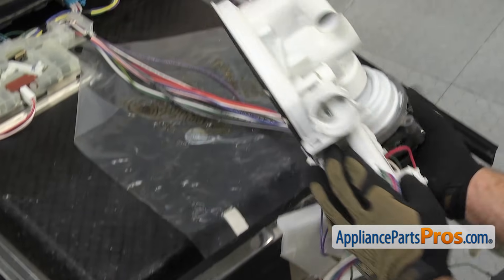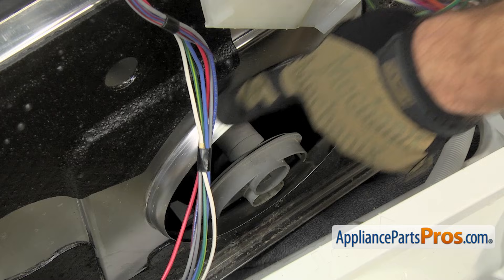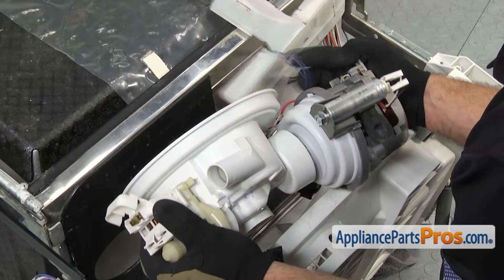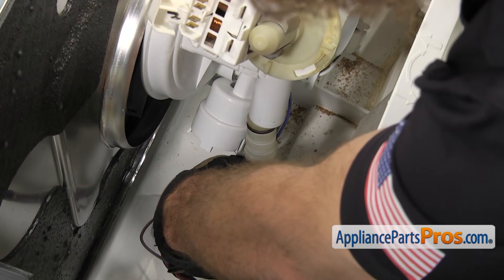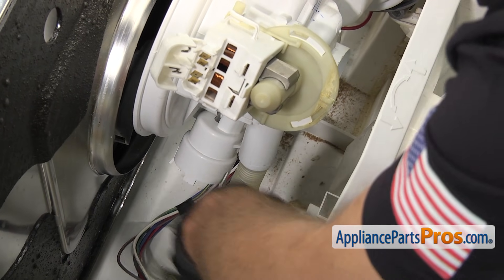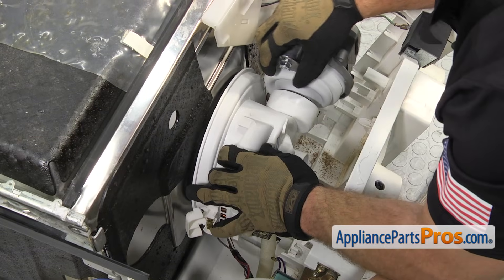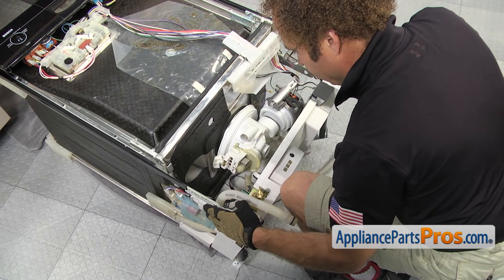Now that we have the hose clamp tightened down, we can put the sump assembly back into the dishwasher. Before we put the sump assembly back in, you may want to turn it over and get this seal wet — that'll make it a little bit easier to slide around and mount on the lip of the tub. You can also get this lower grommet wet before you put the sump in. Once you're ready, you can lower the sump assembly back down into the dishwasher. Once you get it started going down, grab this hose that we have to push into the sump assembly — make sure it goes in all the way so you get a good seal. Once the sump is in place, make sure it's resting right in its support and that this line right here is at 12 o'clock.